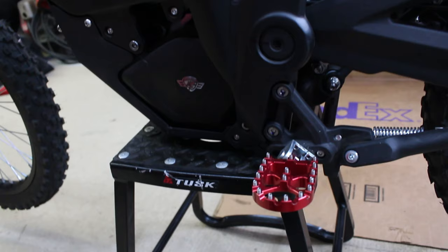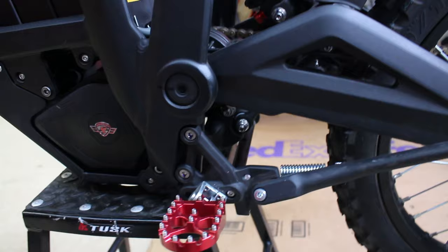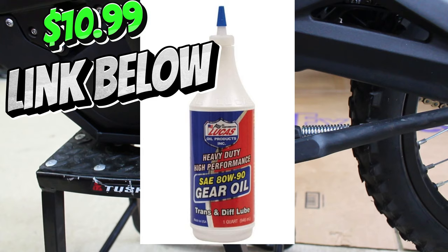The next time I do an oil change I'm not going to put that China juice in there — I'm going to opt for some higher quality performance gear oil. I found this Lucas Oil, which I'll pop up on the screen now. It's a really well-known quality company in the motocross industry.